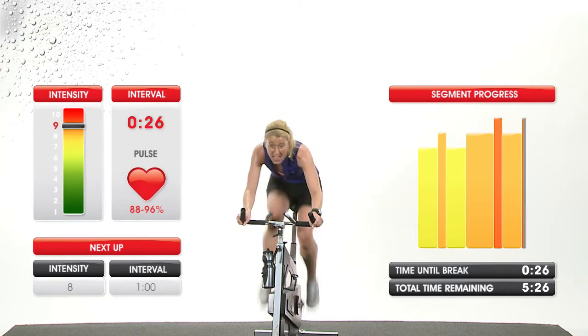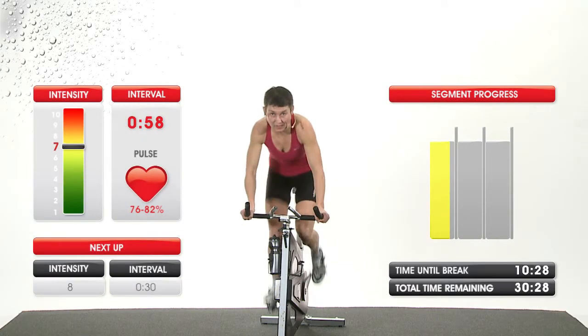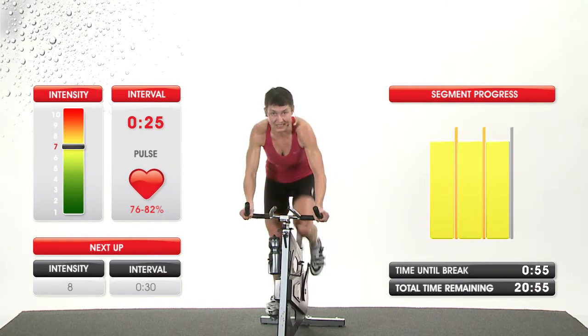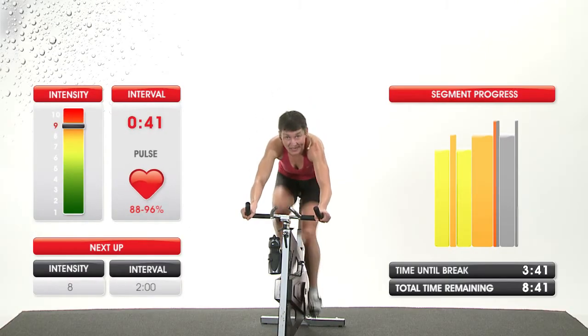Last one. You can do it. Great work. One minute — one minute to the first summit. You're going to give me everything you have left. 30 second acceleration. Going to increase the resistance this time, for the last time.